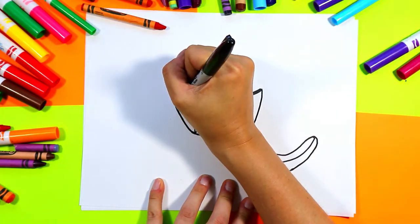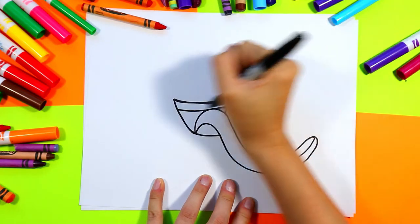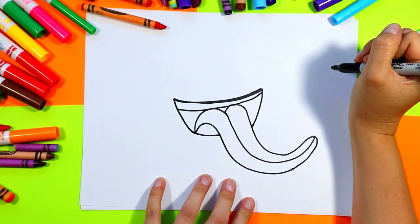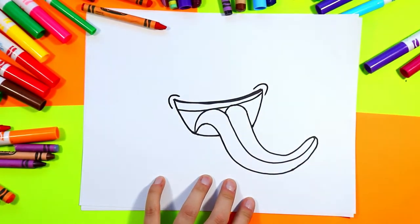Alright, next we're going to draw the teeth, so draw a nice little line across for the teeth on the mouth. Then we're going to draw two corners on either side of the mouth for some expression.